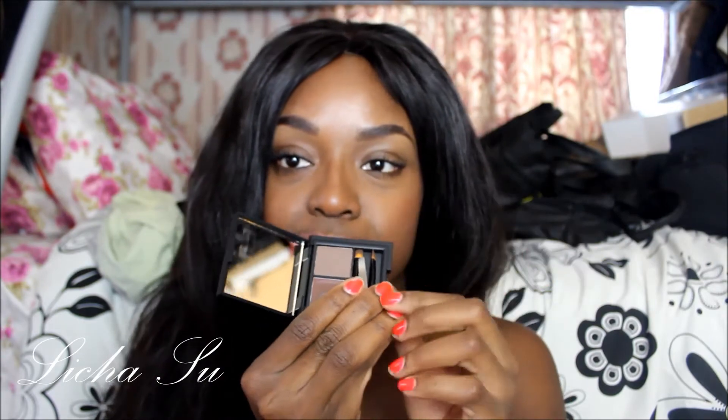The kit has a tweezer, an angled brush, and a powder brush. This is how the sleek eyebrow kit comes. It's very easy to use — just follow my tutorial and it should be able to help you with your queries.